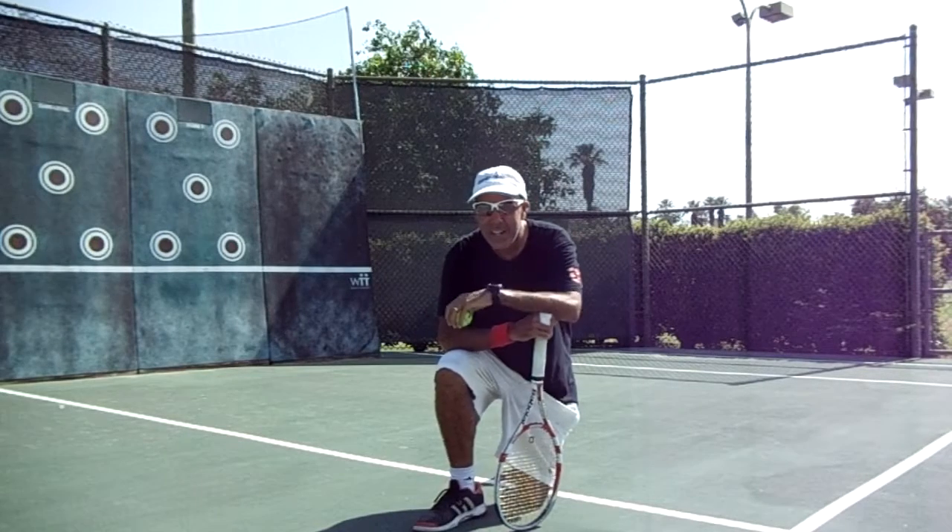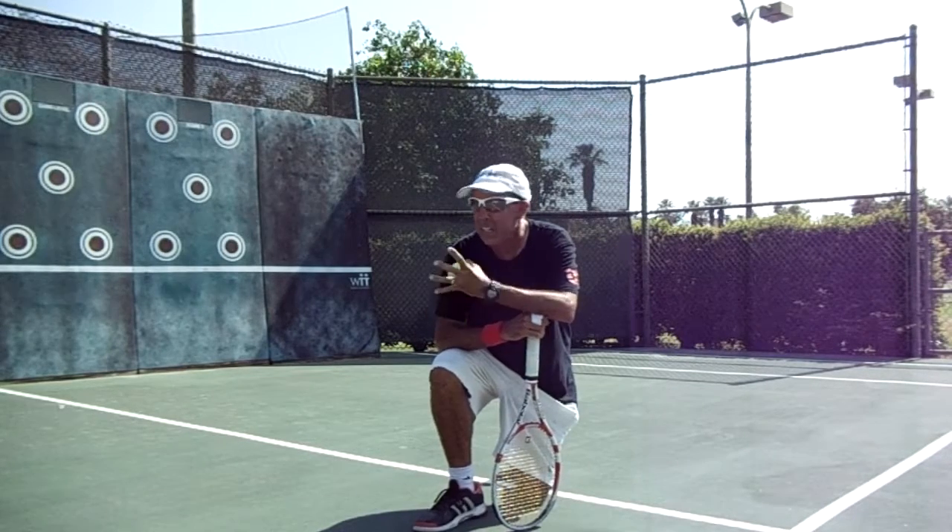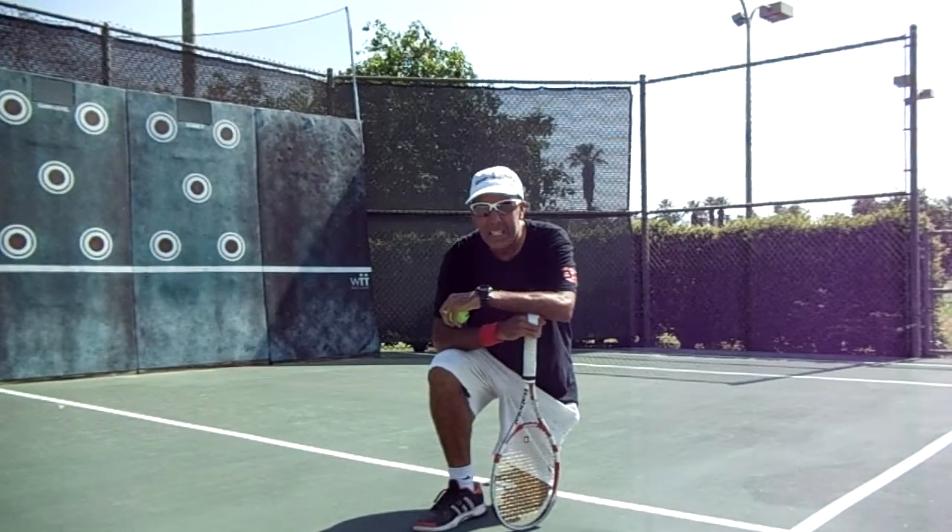Hello everybody! How are ya? We are at this beautiful facility in Palm Desert, California.